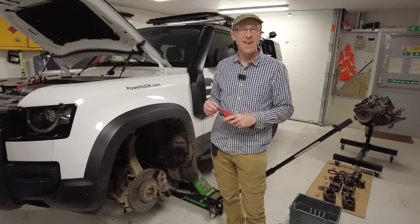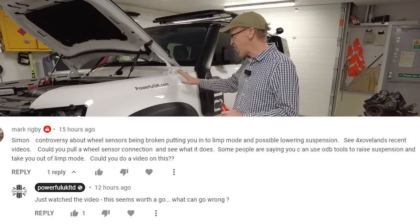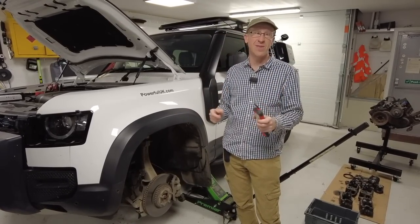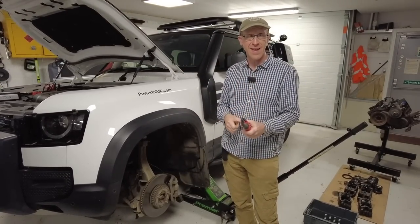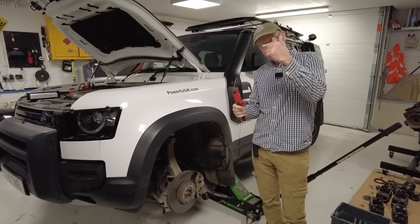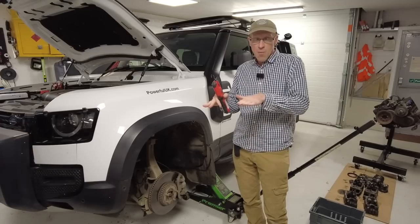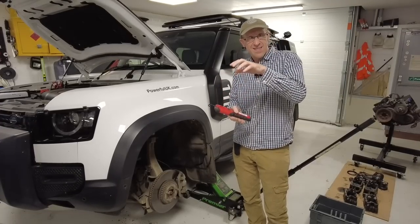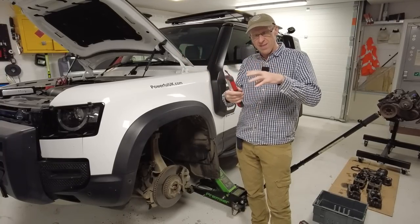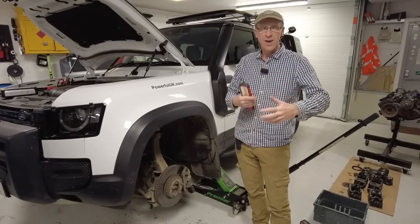Someone has written to me saying that the 4x overland guy claims that a Land Rover Defender or new Range Rover will come to a complete standstill if you disconnect a speed sensor or ABS sensor. Obviously this car has lots of electronic gadgetry - it's looking all the time to see if the wheels are turning, and if you brake and one locks up it will release that brake and let the other wheels do the braking. That's how ABS works, and it's also used for traction control.